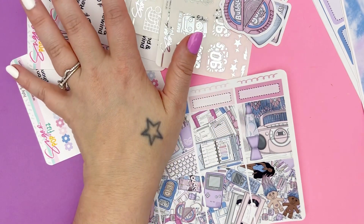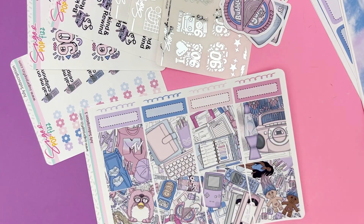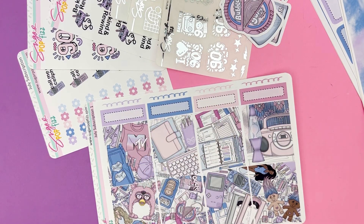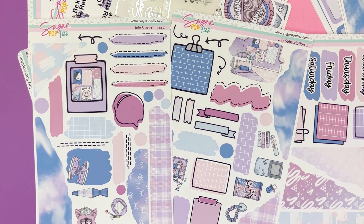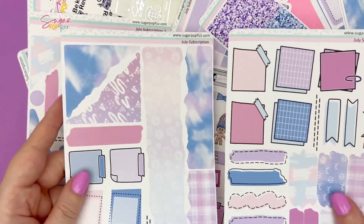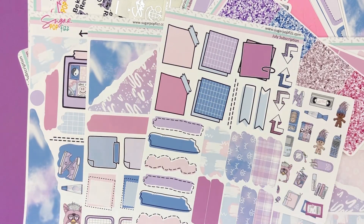If you also want add-ons, the fun part about the standard vertical and the Hobonichi Cousin is that you can actually add on the journaling kit from the journaling option. So for standard vertical, choose mini or full, and then you can add on the three-page journaling kit. And if that's not enough, you also get all the other add-ons: small labels and boxes, glitter headers, the deco sheets, and the two-page layering sheets. Choose what you want — if you just want the basic, go basic; if you want all the stuff, get all the stuff.